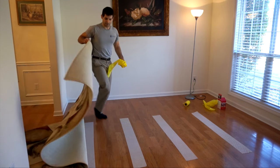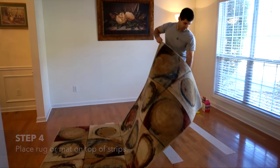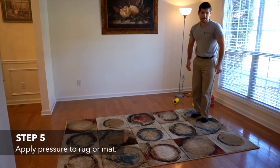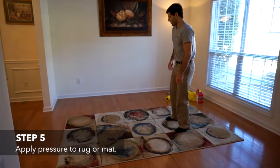I'm going to drag my rug into place where I want it. Now the last thing I want to do is just apply some pressure where the Rogue Gripper strips are under the rug.